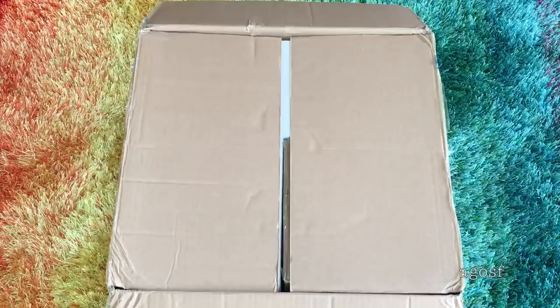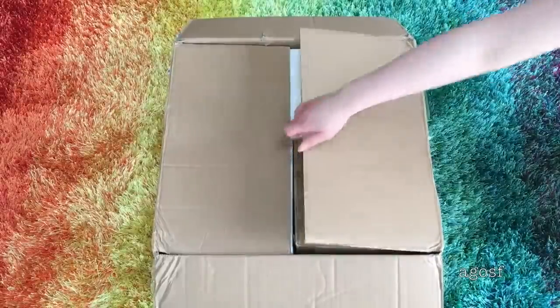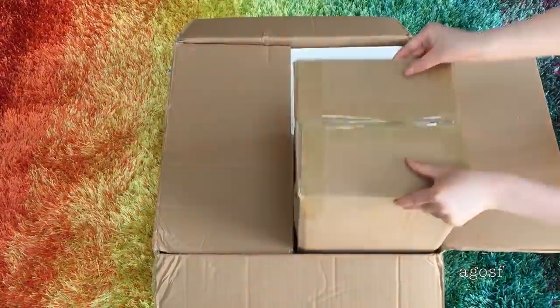Hello everyone, today we are going to be unboxing and reviewing the Gourmet Kitchen Set from the Truly Me line from American Girl. This video is made for adults so they can get an idea of the set and whether or not they'd like to purchase it. We will be giving a quick overview of all the different items and of course taking a look at the overall quality of the set too.